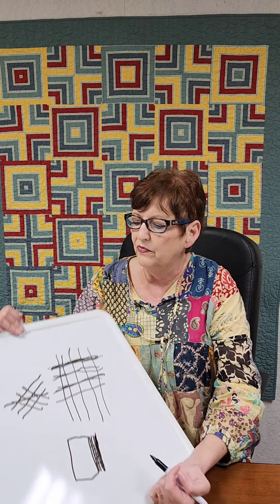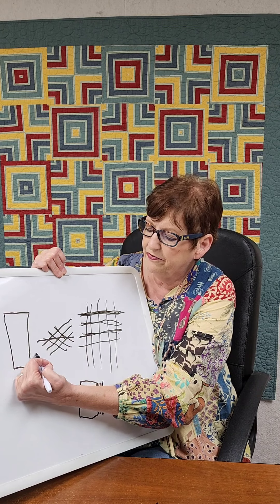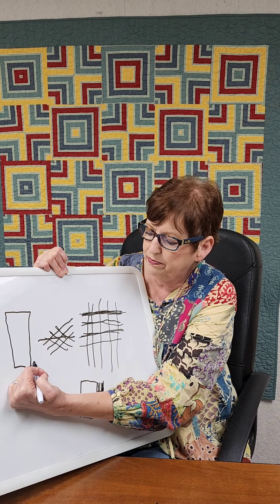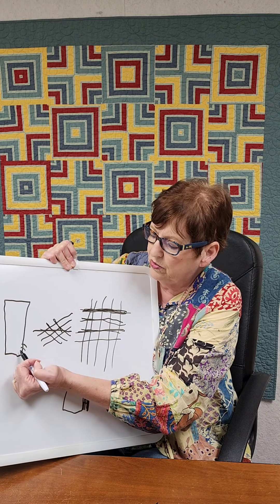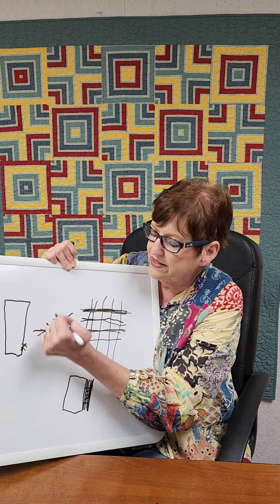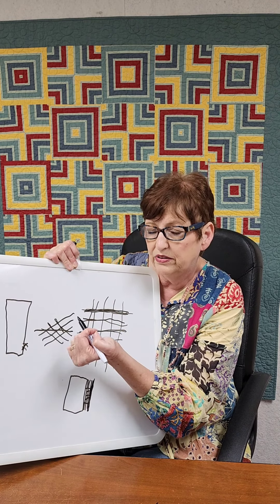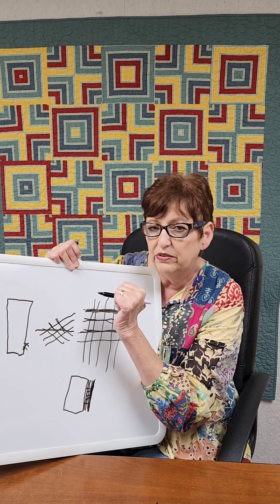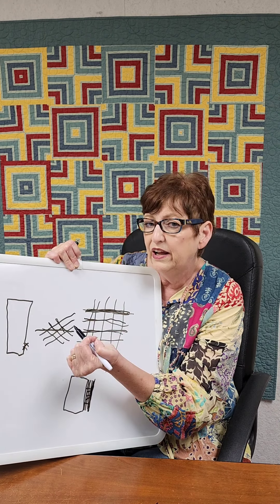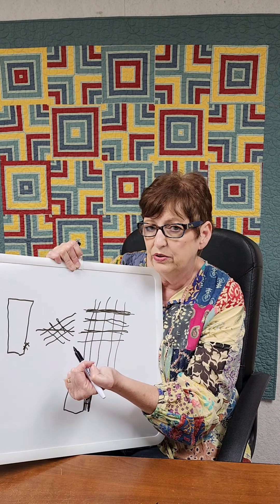But if you cut it on the bias, your strip of binding is actually running from the front of your quilt at a diagonal to the back of your quilt. If that thread breaks, that's all the further it's going to go — just from the front of your quilt at a 45-degree angle to the back. It doesn't run the whole length of your quilt.